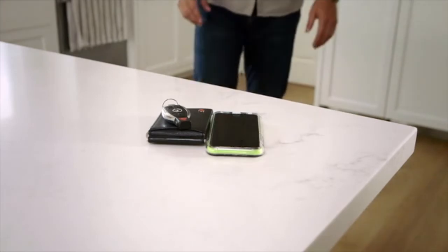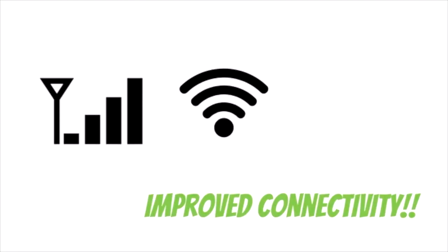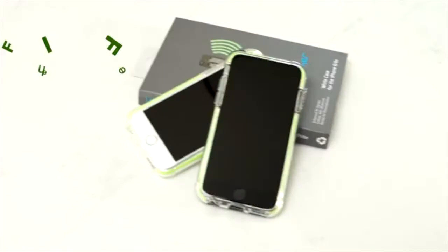We are so confident that we will deliver your Firefly on time and as promised, that if we do not, we will refund 100% of your initial pledge. We are excited to be launching on Kickstarter and even more excited to get Firefly in your hands and on your phone to fulfill my father's dream to improve the world with better wireless connectivity. With your support, I know we can do it.